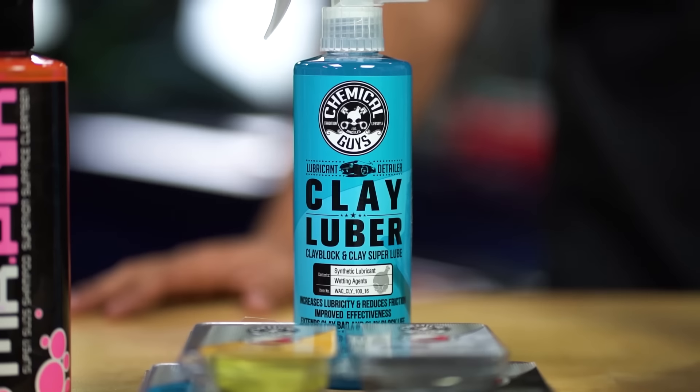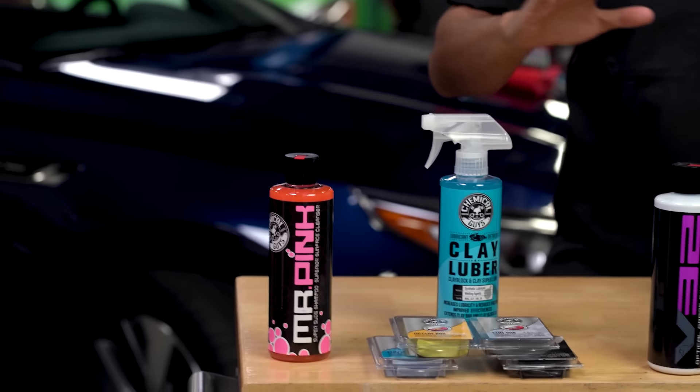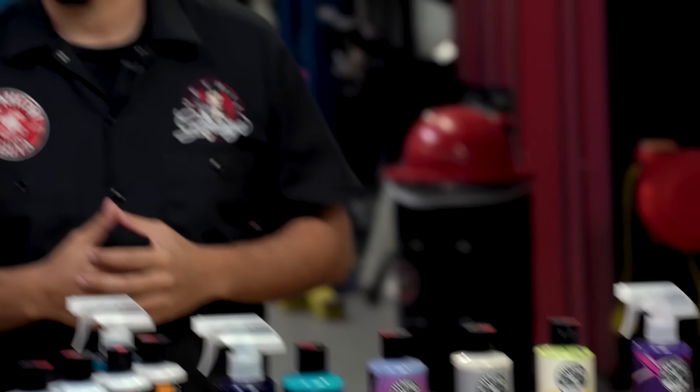What's going on Chemical Guys family? Today we're going to be covering the topic of the detailing flow chart. A lot of people get confused on what products to use or when to use them, so today we're going to break down the entire process to help us all flow through the entire detailing experience as easily and as smoothly as possible.